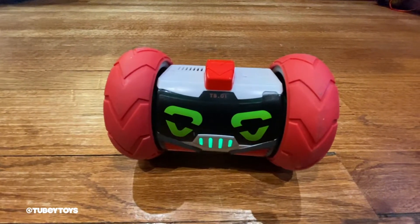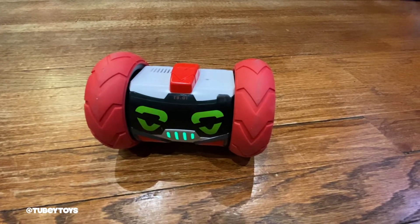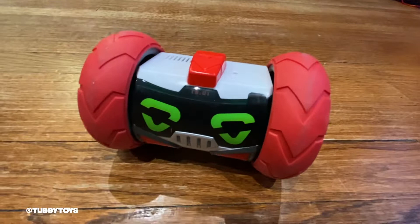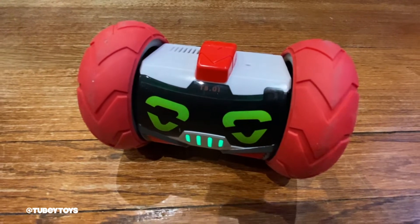Turbo! Yo! Joke! Turbo! Tell us a joke! 'I have a fear of speed bumps — it's okay, I'm slowly getting over it.' Turbo! Yo! Joke! 'Why did the robot cross the road? It was programmed by a chicken.' Turbo! Yo! Joke! 'What's my favorite snack? Microchips!'